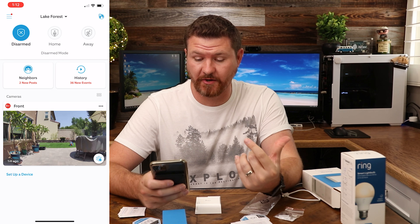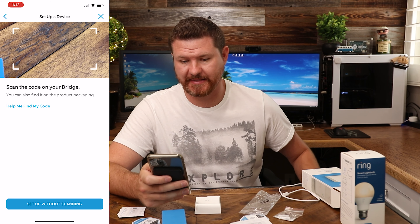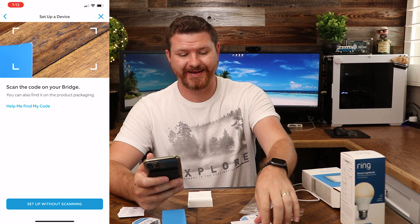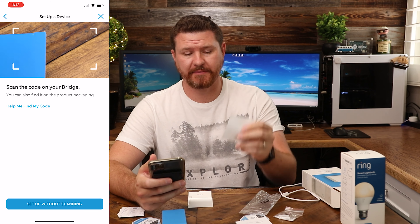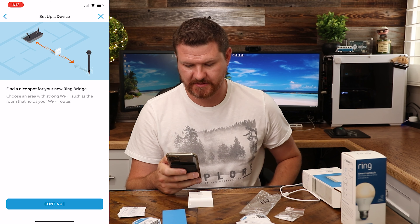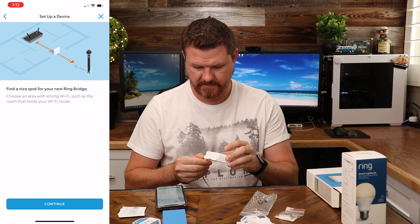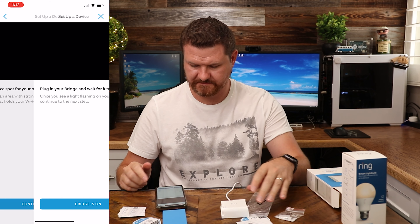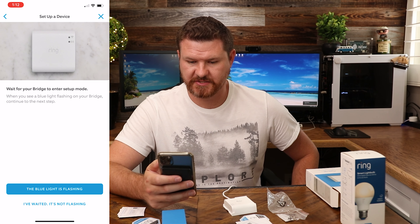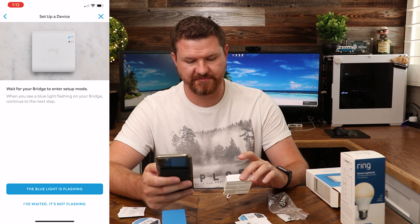I have the app loaded up. I'm gonna click on 'Set up a device' at the bottom, then click on 'Smart Lighting.' It's gonna ask us to add the bridge — there's a barcode on the back of the bridge, or it came with a paper. I'll scan the barcode from the paper. It's setting up the device, and I should probably get this thing plugged in. Now it's telling me to plug it in, so the bridge is on — waiting for a blue flashing light.